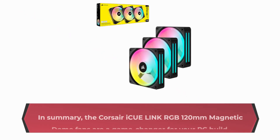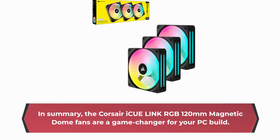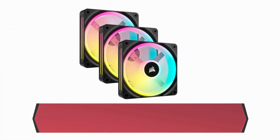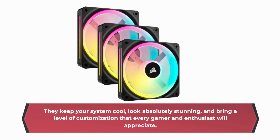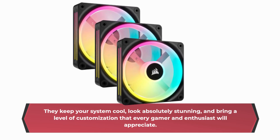In summary, the Corsair IQ Link RGB 120mm Magnetic Dome Fans are a game changer for your PC build. They keep your system cool, look absolutely stunning, and bring a level of customization that every gamer and enthusiast will appreciate.